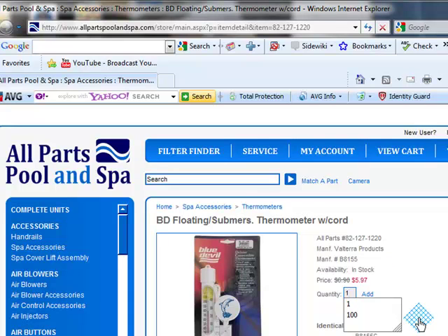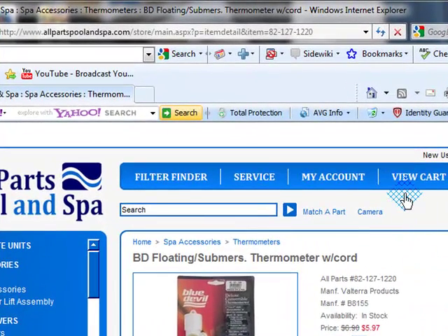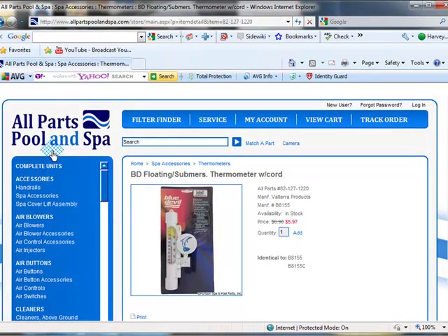Put in how many you'd like — they're excellent for Christmas gifts or presents or anything. Cart's updated, go to View Cart, type in a couple of things, and it ships to you Second Day FedEx for $12.95. Anything over $150 on parts gets shipped free. I'm Harvey, AllPartsPoolAndSpa.com. Have a great night.